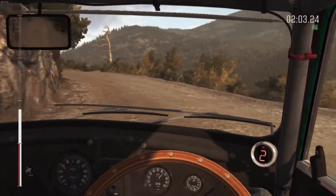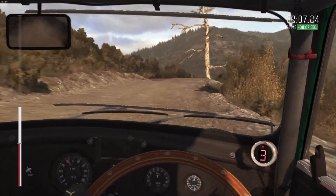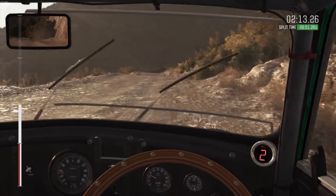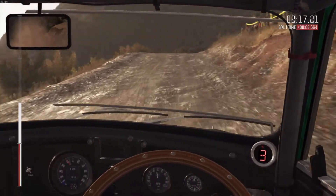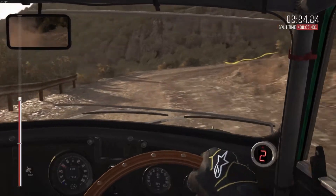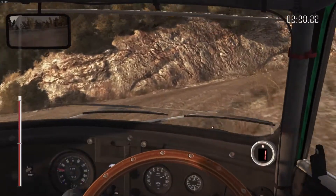Into right, 30. It's a handle left, 80 over crest. And crest jump, maybe. Right, 660. Hand and right, 150. Small crest, 86 over crest.